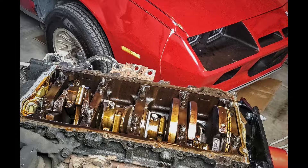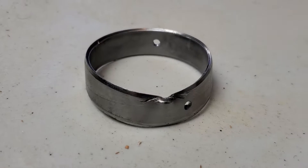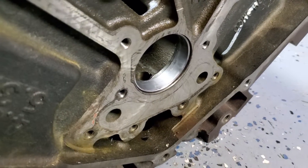Welcome to the next part of the built bottom end performance drag car saga, where we'll be covering all the work required to turn the Camaro into a dedicated track piece. In this part of the engine building series, we'll be looking at how to remove and replace worn cam bearings in an early 5.3 LS.